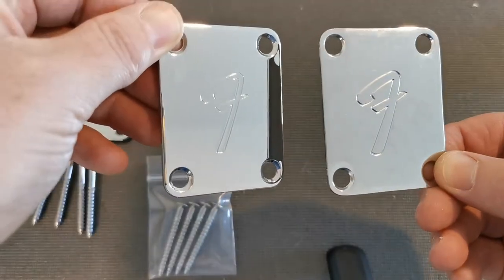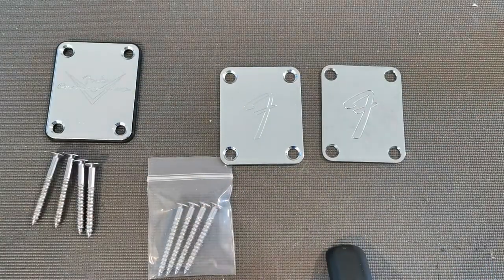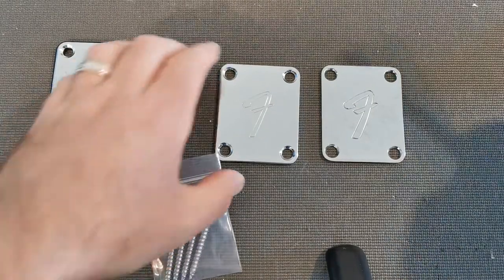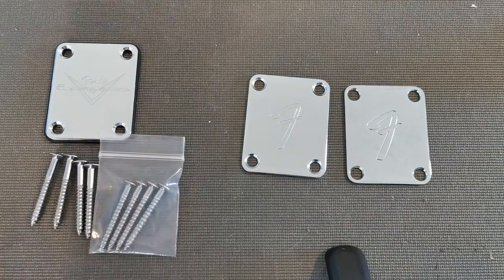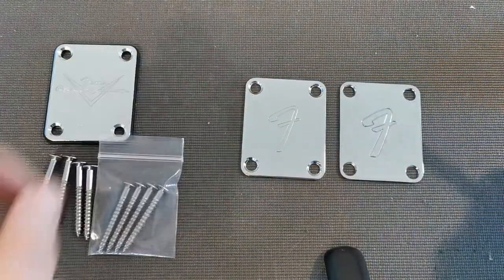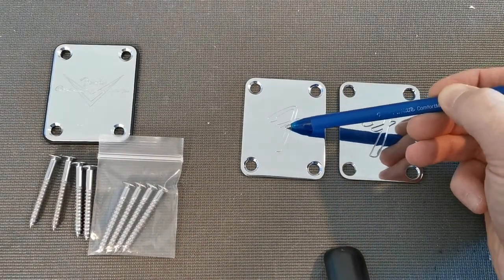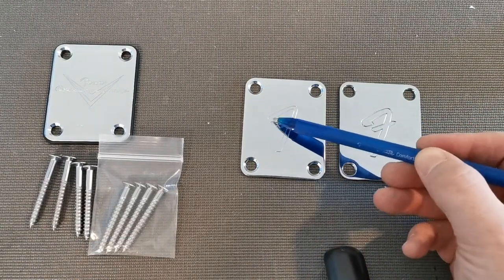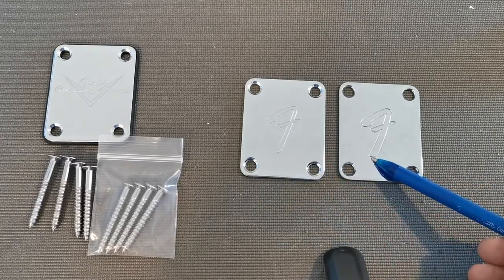The plate finish on the left is not too bad. The main difference though is the width of the lines that make up the F. It's super hard to film this stuff — chrome is very reflective. But the authentic plate on the right has lines much wider apart, while the fake plate from China is more narrow.